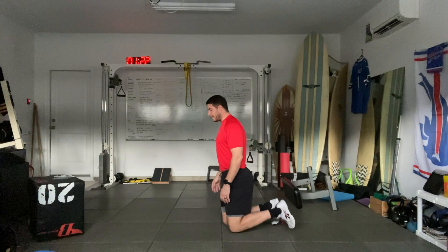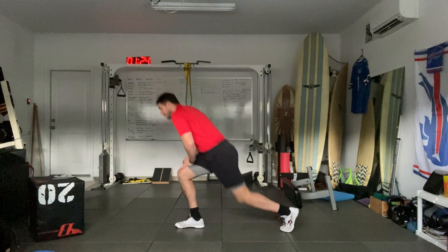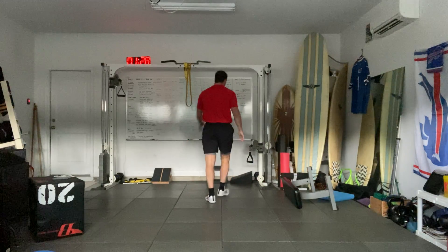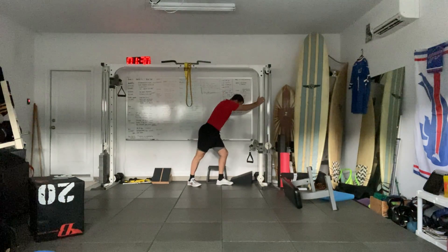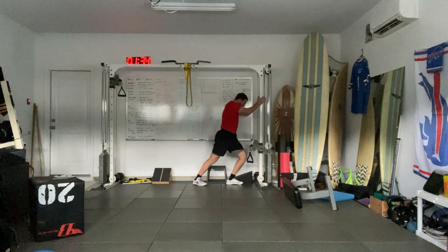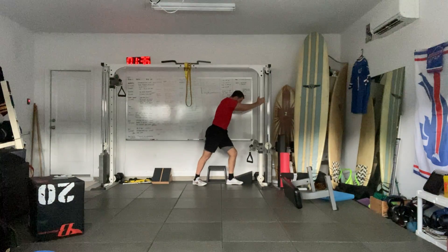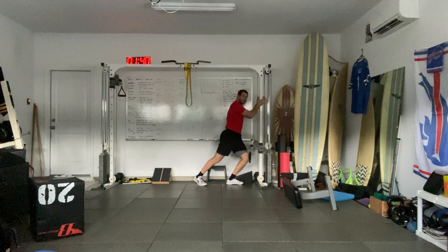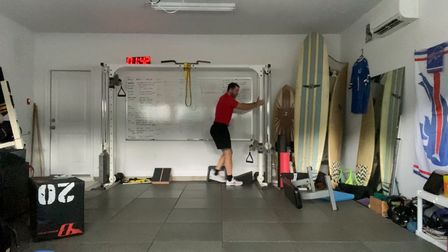Next we're going to work on the ankle. Go ahead and stand up. Push into a wall or barrier and bring the knee over the ankle. The knee should be about ten inches away from the barrier. Put all that weight on that front knee and ankle. Switch sides after five rocks.